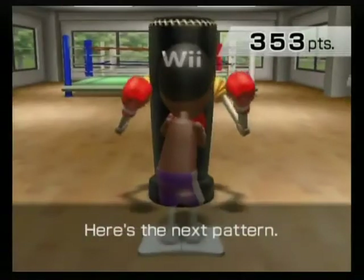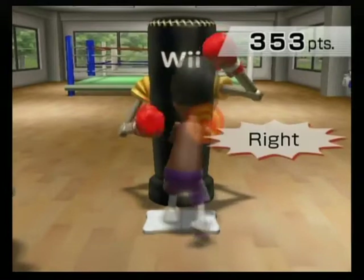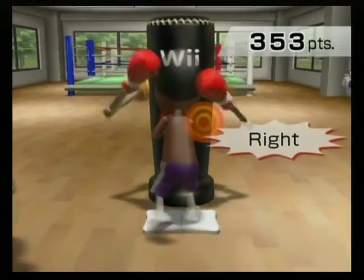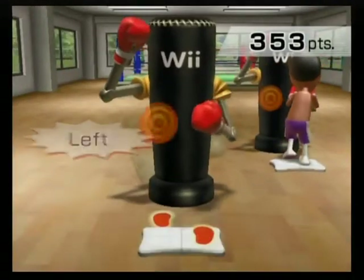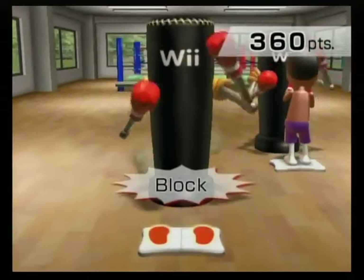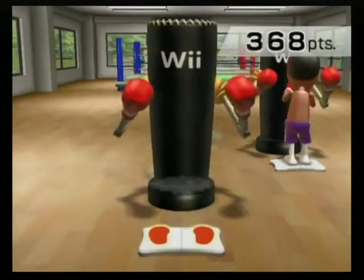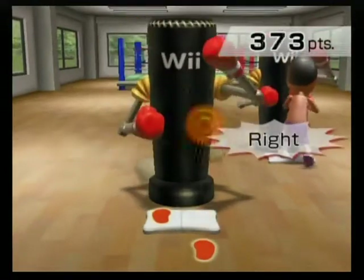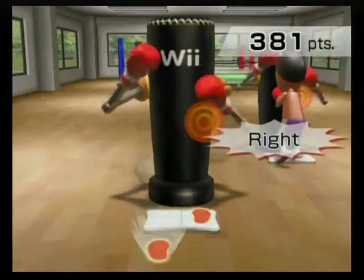Here's the next pattern. Left, right, lock. Left, right, lock. Right, left, lock. Right, left, lock. All right, let's do this together. Left, right, lock. Left, right, lock. Right, left, lock. Right, left, lock. Left, right, lock. Left, right, lock. Right, left, lock. Right, left, lock.